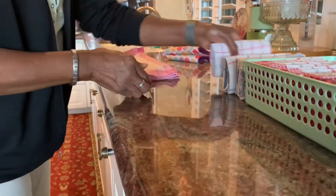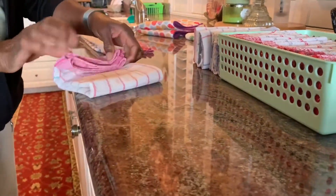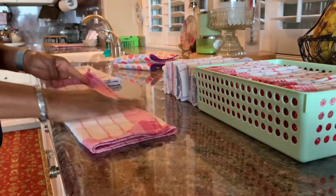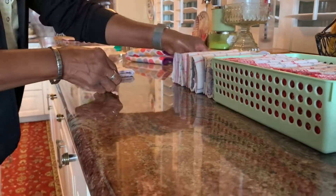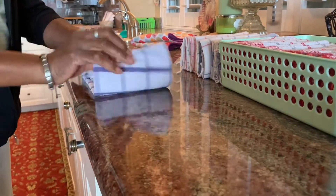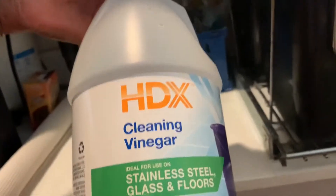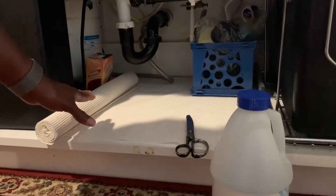Before I get started, I'm just going to fold some of these towels here. The first thing I did was wipe out under the counter with cleaning vinegar. Then I cut this liner and I'm going to place it securely in here before adding things back.